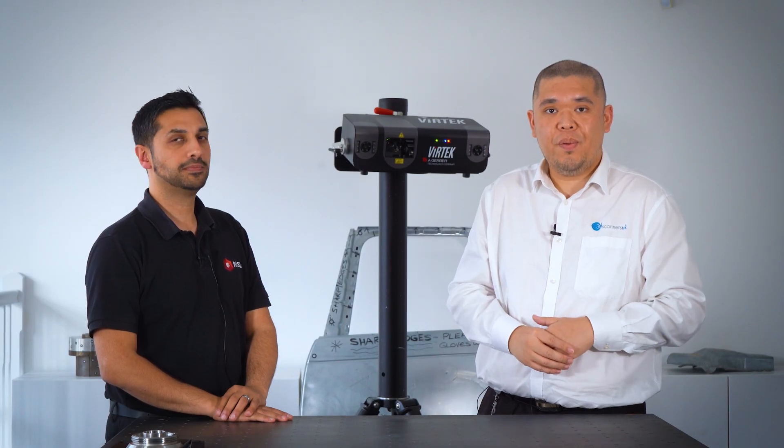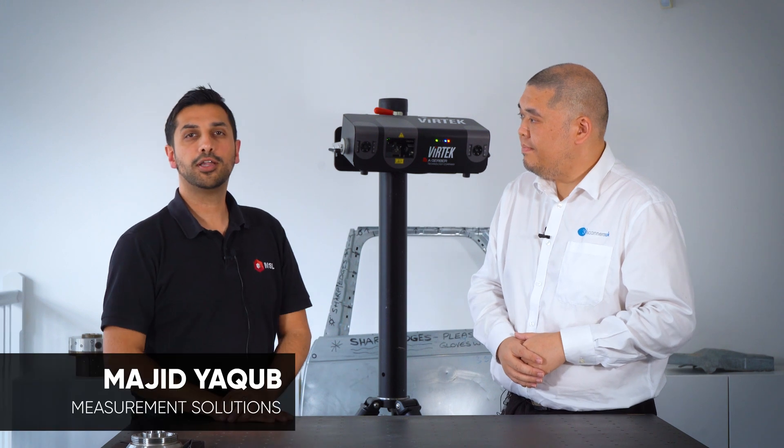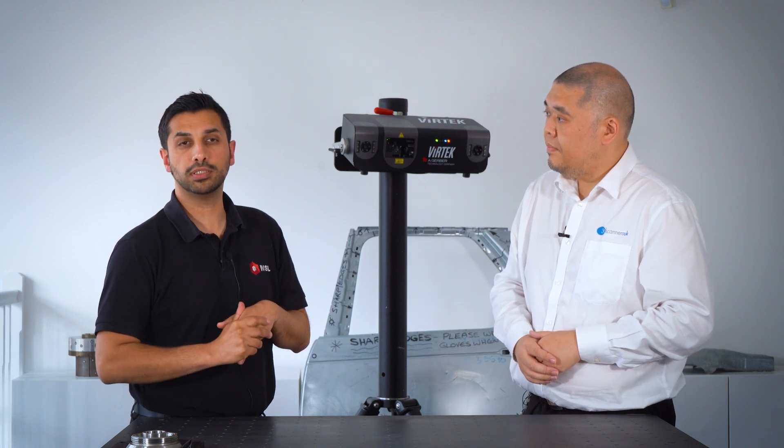Hello and welcome to another Polyworks video. My name is Keith from 3D Scanners UK, and today here at 3D Scanners I'm joined by a special guest. Hi, I'm Maj from Measurement Solutions. We are UK and Ireland partners for Vertec Vision. Vertec are market leaders for laser projection technologies and have been established well over 35 years. Laser projection is utilized mainly in the composites industry for layup, part assembly, and many other uses.